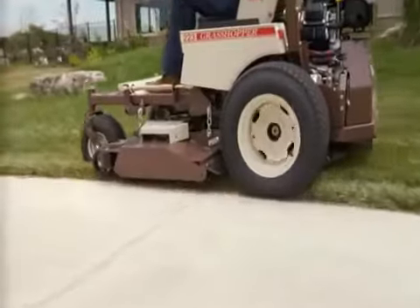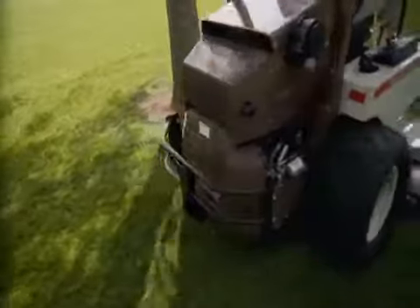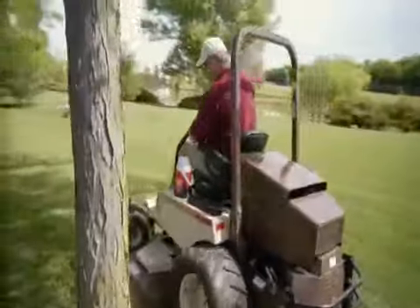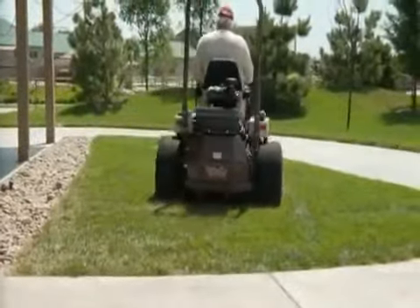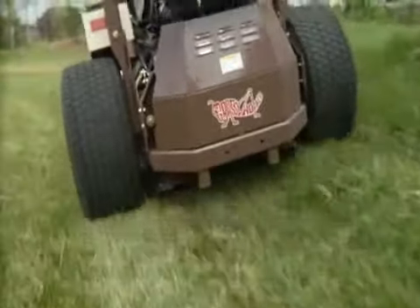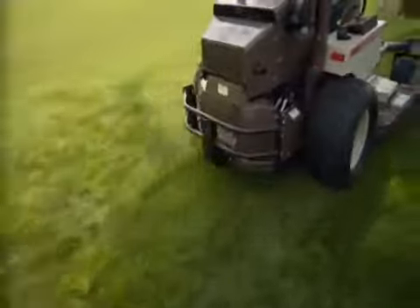Minimize cleanup and keep clippings off of sidewalks, driveways, headstones, and planting beds with the Grasshopper Duramax 4X Rear Discharge Deck. Designed for Grasshopper True Zero Turn Mid-Mount Mowers, the 4X Rear Discharge Deck delivers revolutionary performance that distributes clippings more evenly and eliminates windrowing.